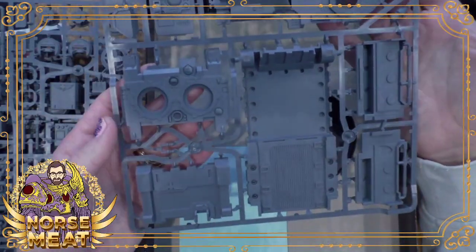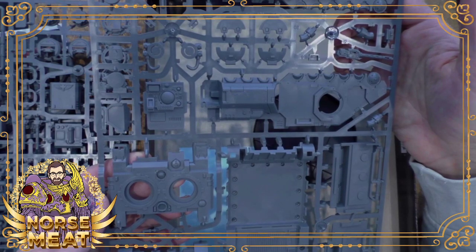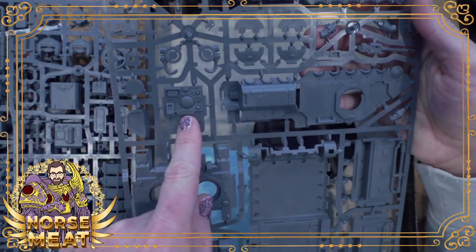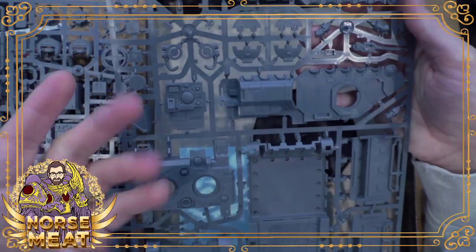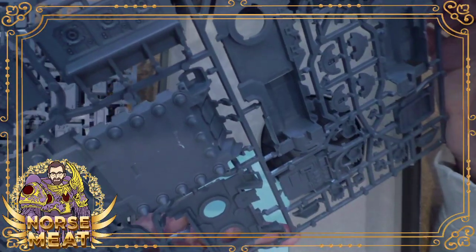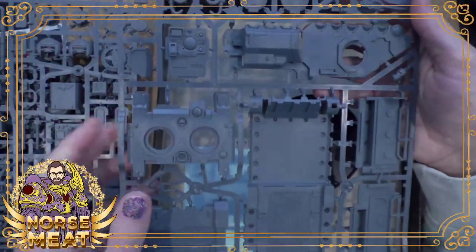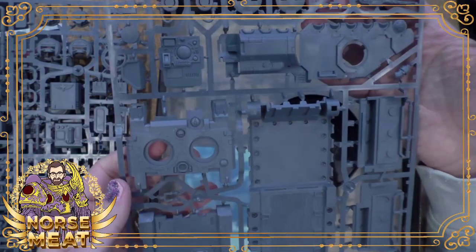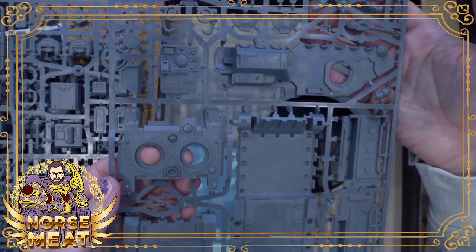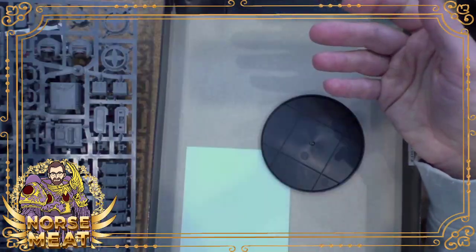And then, obviously, the main body parts. It looks like you still do get interior pieces, even though they're going to be covered up and you'll never see them. I don't know — because I have the Impulsor but I haven't opened it — I don't know how many of these sprues are the same. This sprue might be exactly the same as in the Impulsor kit. Looks like it probably is.